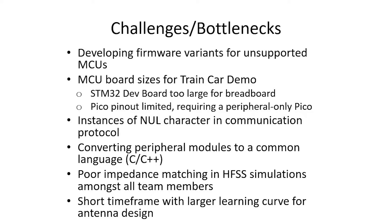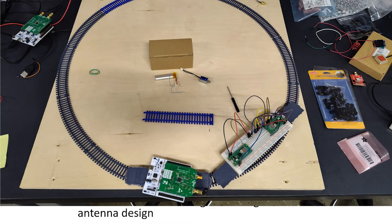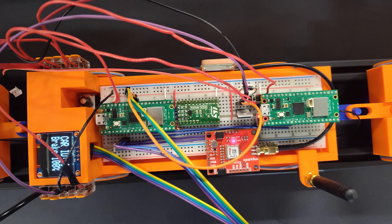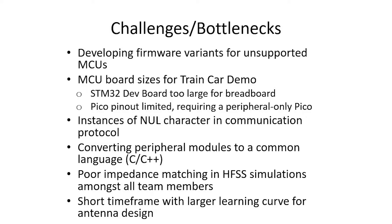Challenges and bottlenecks included developing firmware variants for unsupported MCUs, requiring careful attention to pinouts and processor selection. The dev board was too large for the breadboard, so we switched to Raspberry Pi Picos — and ultimately needed two Picos due to limited pin connections for all peripherals. Another challenge was null characters in the communication protocol: bytes being transmitted as null were treated as null-terminated string endings, so we resolved this by specifying fixed-length data transmission to Meshtastic. We also had to convert many peripheral modules from Python to C++.